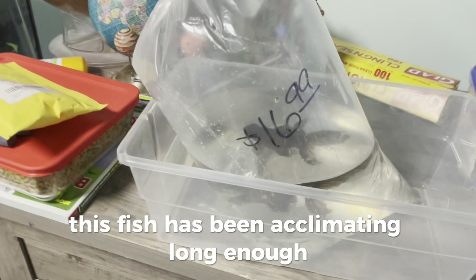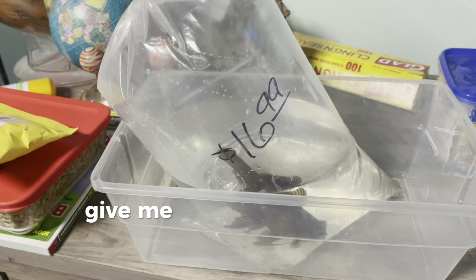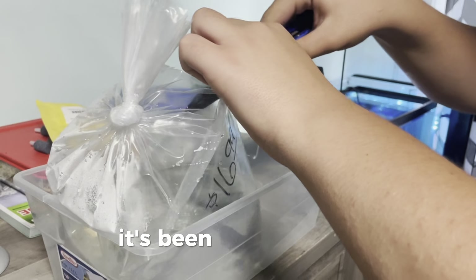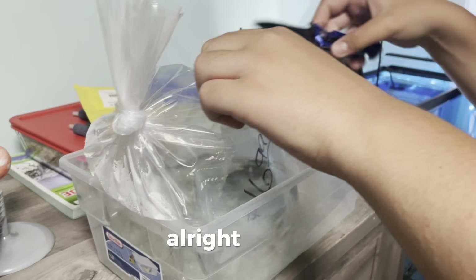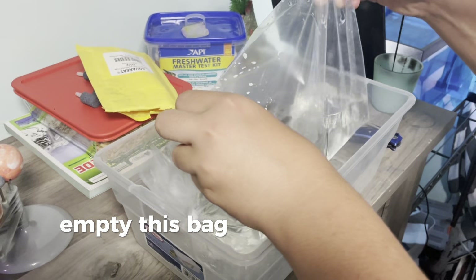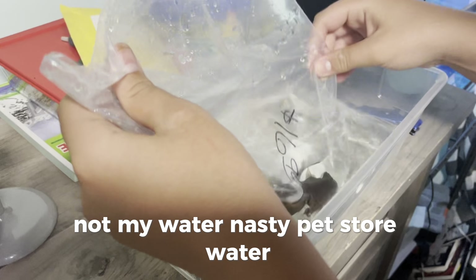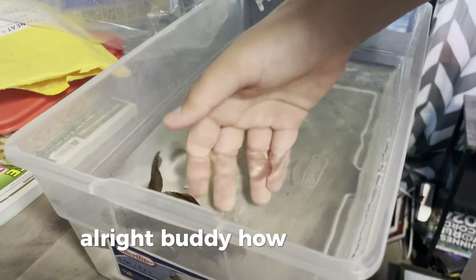This fish has been acclimating long enough. I got a cameraman — also known as my mom. All right, let's empty this bag because it's full of nasty water — not my water, nasty pet store water. Oh calm down, calm down. All right buddy, how are we doing?